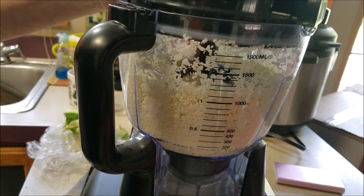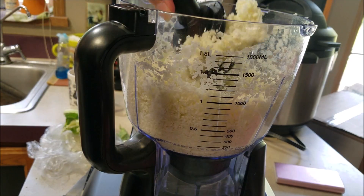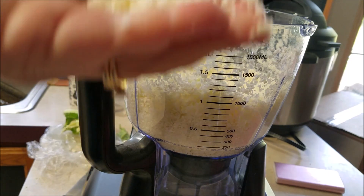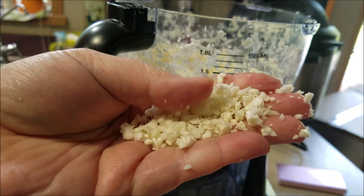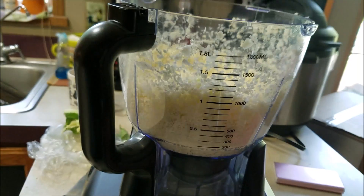Now, when you rice cauliflower, basically what you are doing is cutting it up into rice-like size. See that? So it mimics rice in its size, in its texture, and sometimes that can make a really big deal when you're doing different meals.